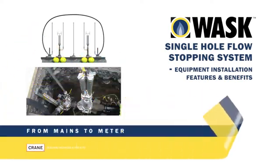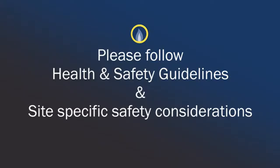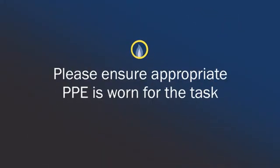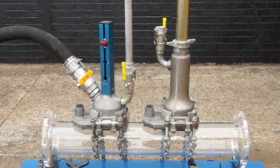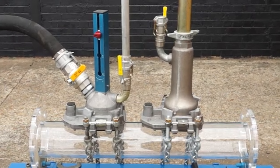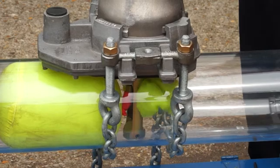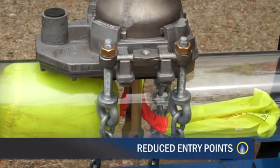The WASC Single Hole Flow Stopping System is a natural extension to the range and works with existing WASC T-set and ancillary equipment in the field. WASC's new Single Hole Flow Stopping Equipment means that gas repairs can be made quicker and easier by utilizing dual bags through a single hole, thereby reducing entry points and equipment required for operation.